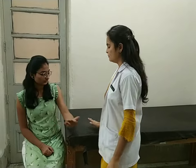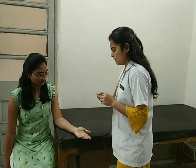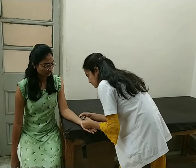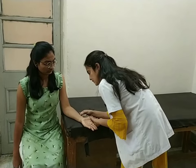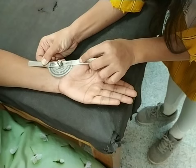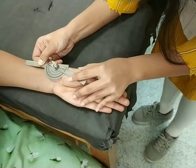For carpometacarpal joint flexion, position of the patient sitting with forearm and palm resting in supination. Fulcrum over the ventral aspect of the carpometacarpal joint. Stable arm over the palmar aspect of the first metacarpal and moveable arm over the palmar aspect of the radius. Ask the patient to move your thumb towards the little finger. Normal range of carpometacarpal flexion is 0 to 50 degrees.